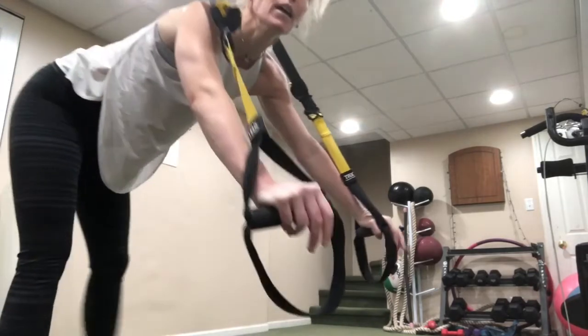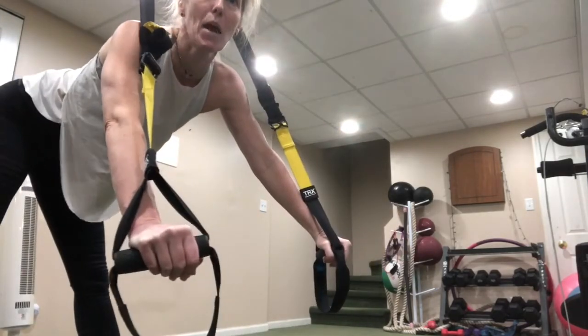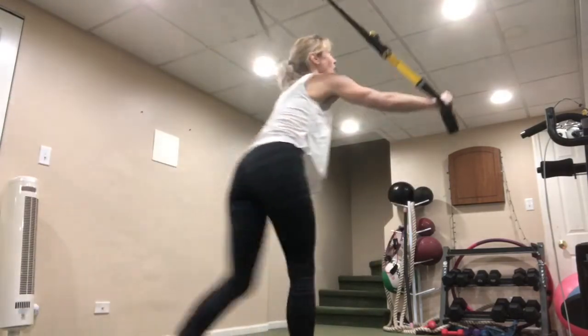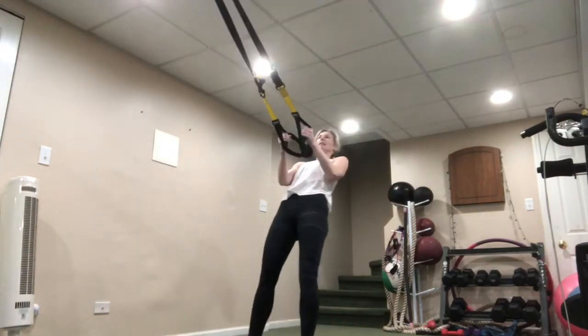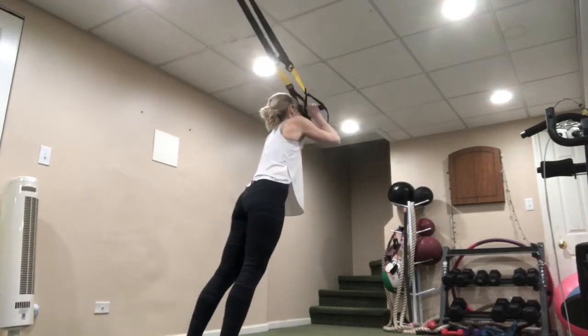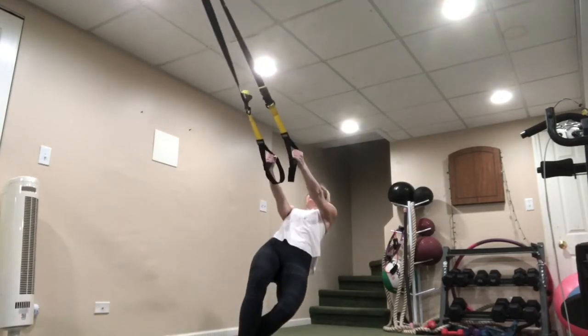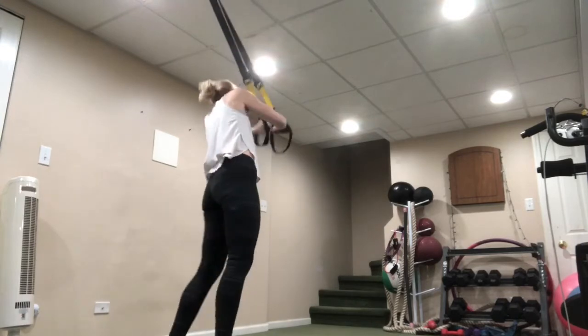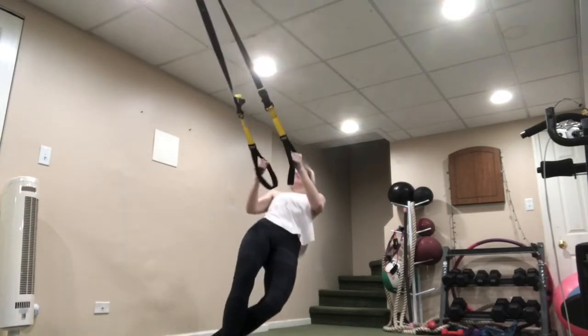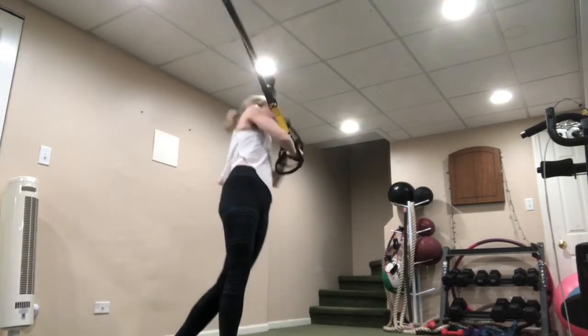Awesome — okay, we're going to repeat that. Fallback, ready? Facing away from the anchor — bring it into the forehead, turn, twist, pull back, squeeze in, press out, come up to the top. Again — control it, exhale as you press forward.